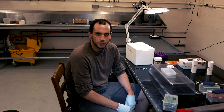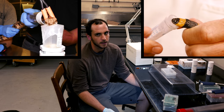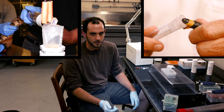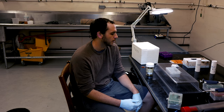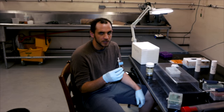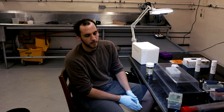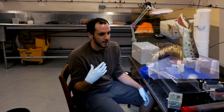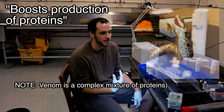We have to approach extracting venom from the rear fang snakes a little bit differently than the way we extract venom from the vipers and the elapids. Usually people who perform this technique rely on some sort of anesthetic. We also have to use an injectable agent called pilocarpine, and essentially what that does is it stimulates the oral glands, allows the venom to flow, and basically boosts the production of the proteins that we're interested in.